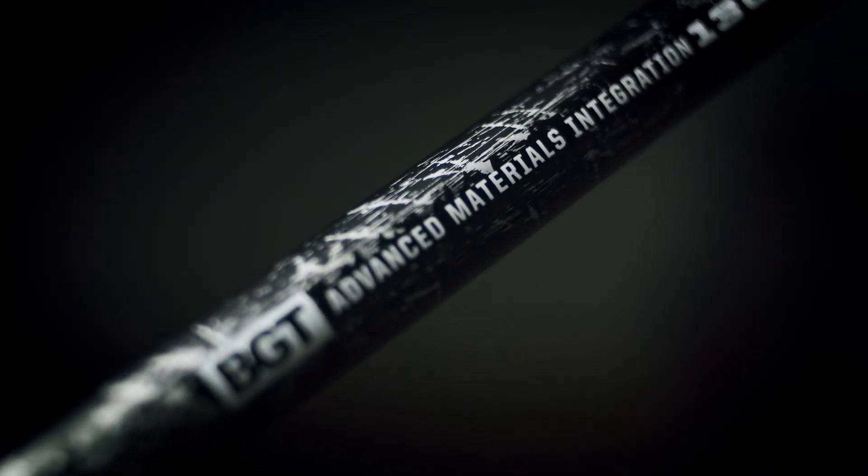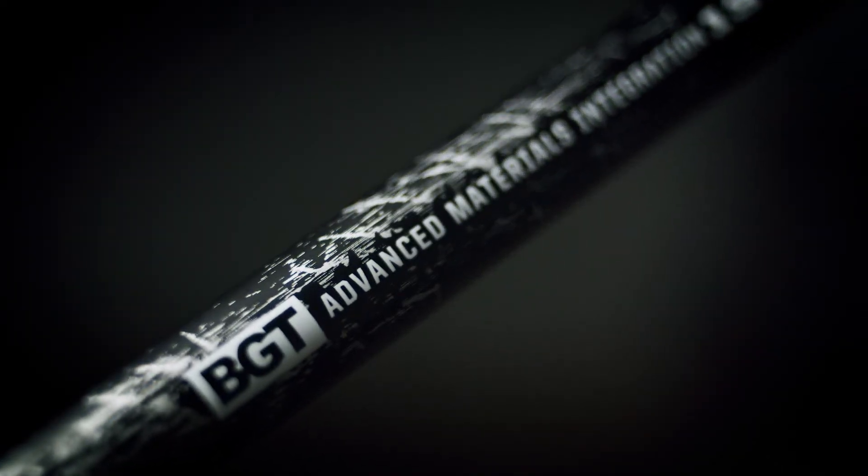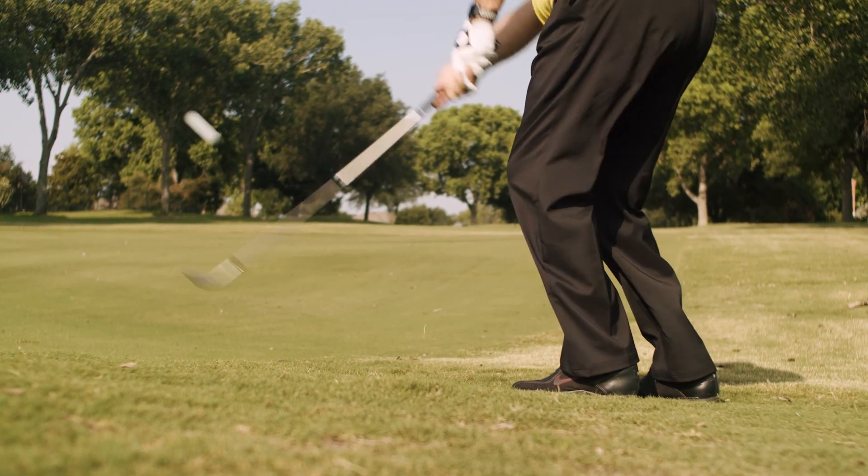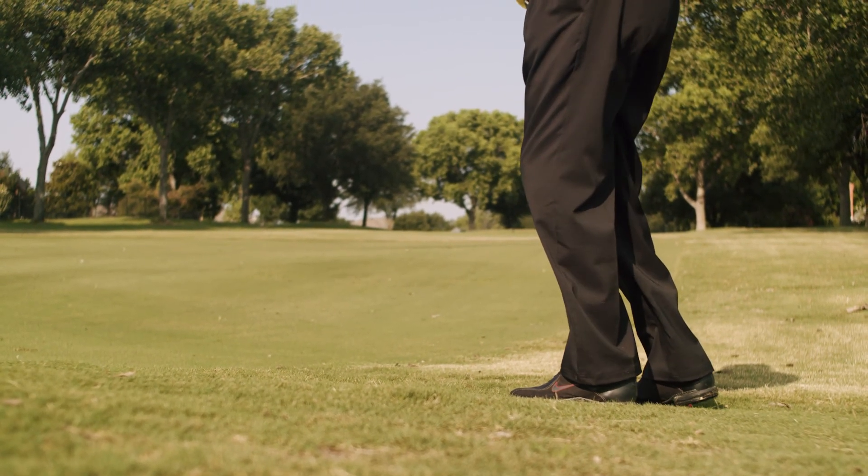If you've got steel shafts in your irons, adding the zone wedge shafts to your wedges will improve your game. You don't have to get used to using a zone wedge shaft. All of our testers saw an immediate improvement in performance, with testers seeing tighter dispersion areas and a more consistent carry distance.